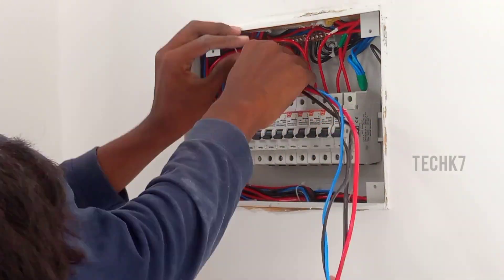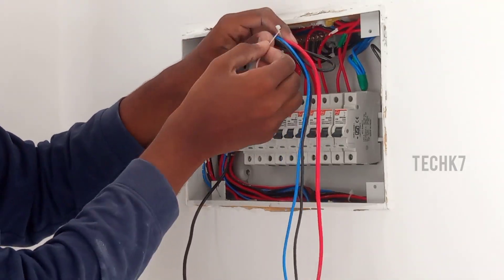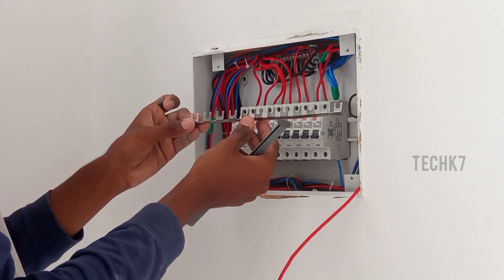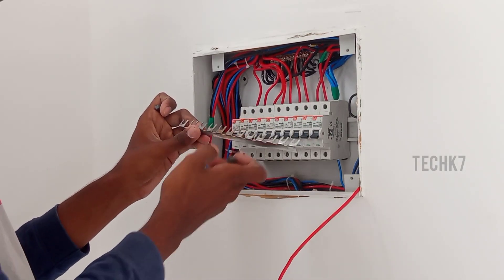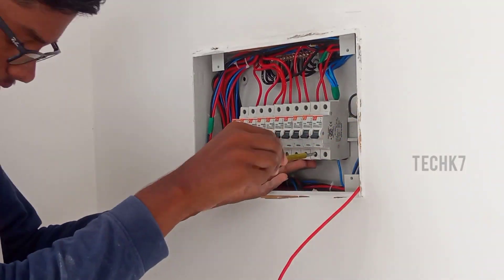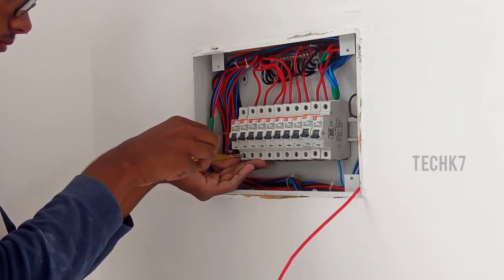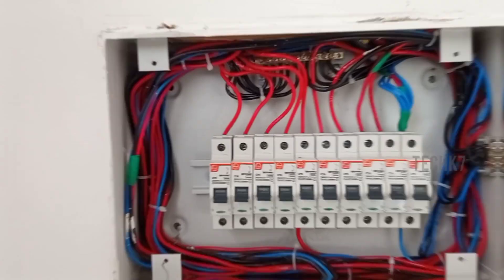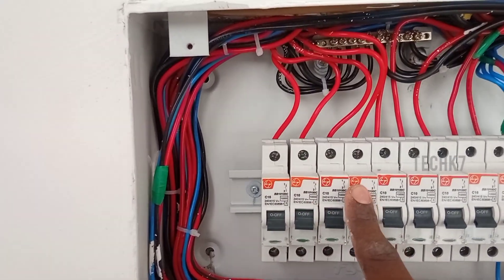Use 1.5 square cable for UPS. You can connect all the MCB spaces, MCB legs, and MCB bars. You can connect both MCB bars and any other screws. You can connect all the main face connections.